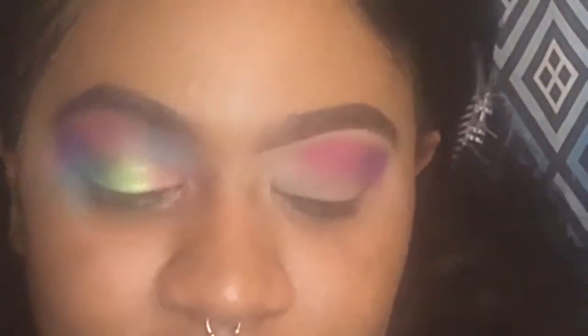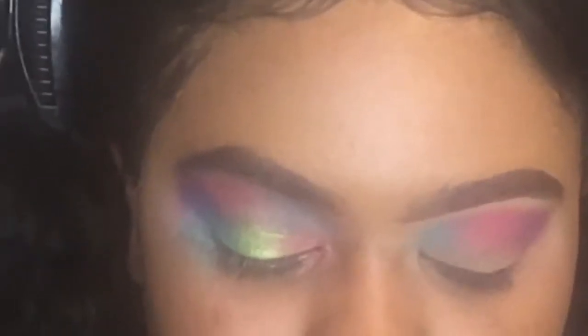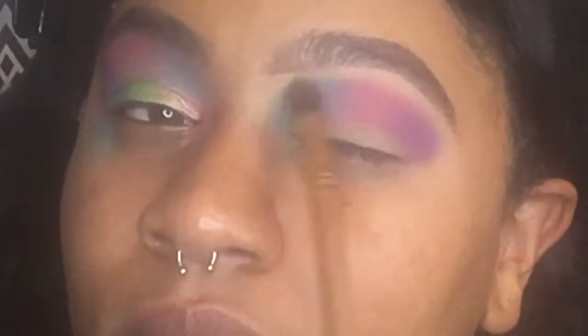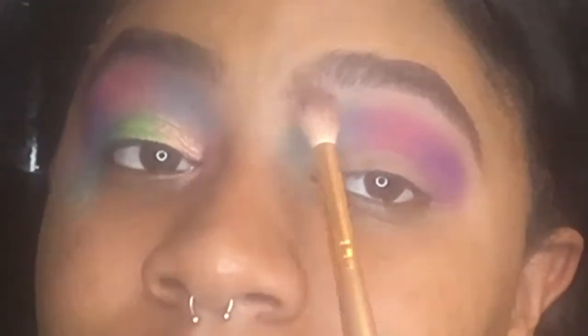Going in with this teal shade — it looks blue on my eye but it's teal in the palette — put that in the inner corner. Wipe off your brush and blend. Now taking a clean fluffy brush, we're going to blend out the edges and use the corresponding color to blow it out.